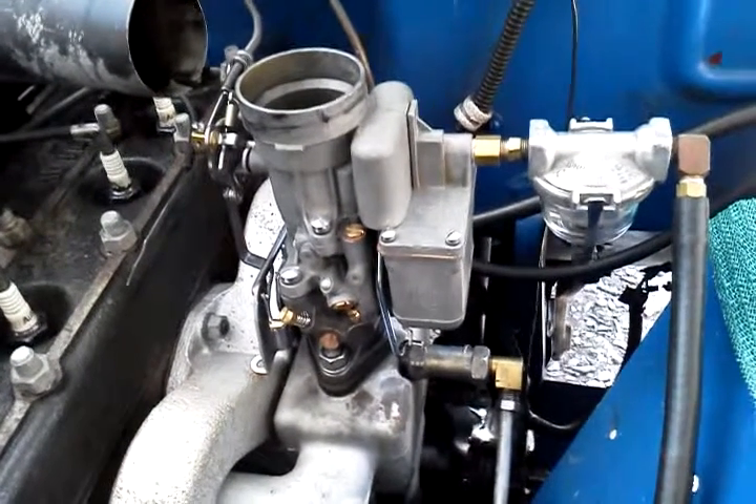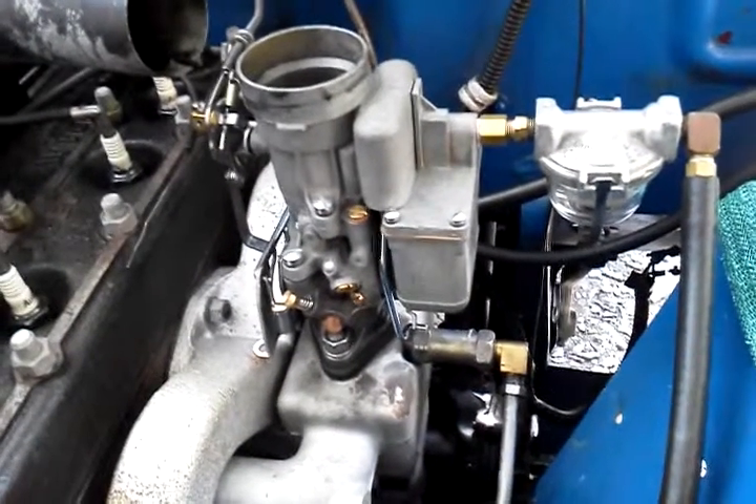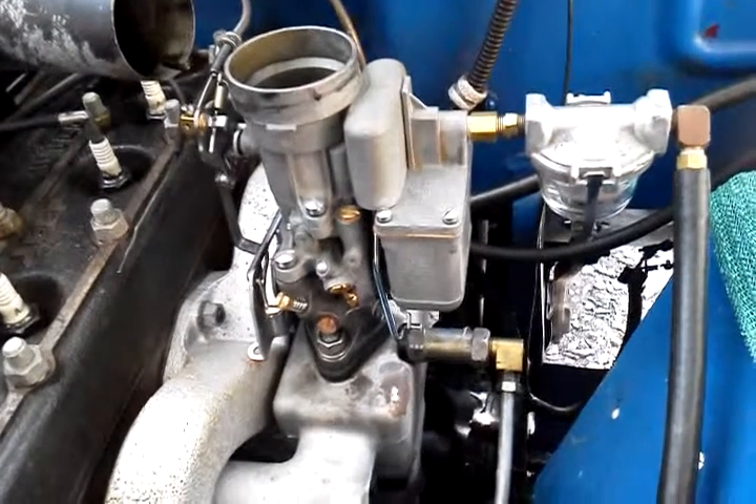Good morning Craig. This is Scout Pilot. Alright, here's your car, all cleaned up and ready to go to town. Took it out on a test drive — it did well. Got it to 52, 53 miles an hour.